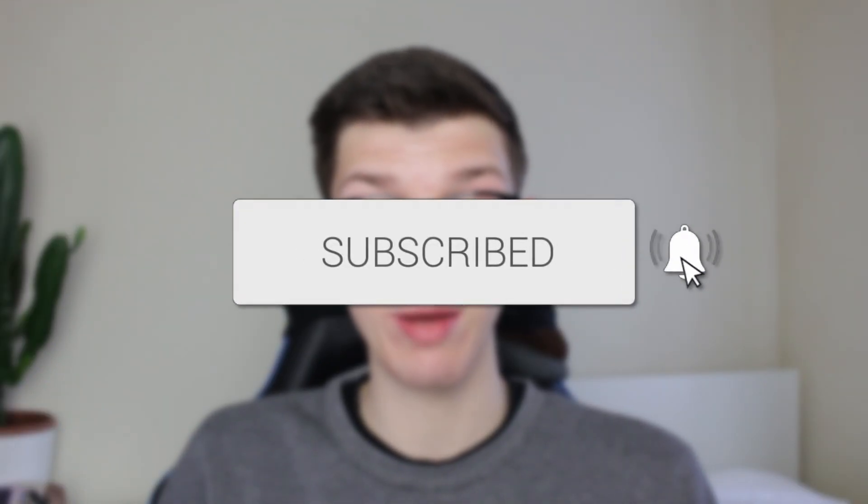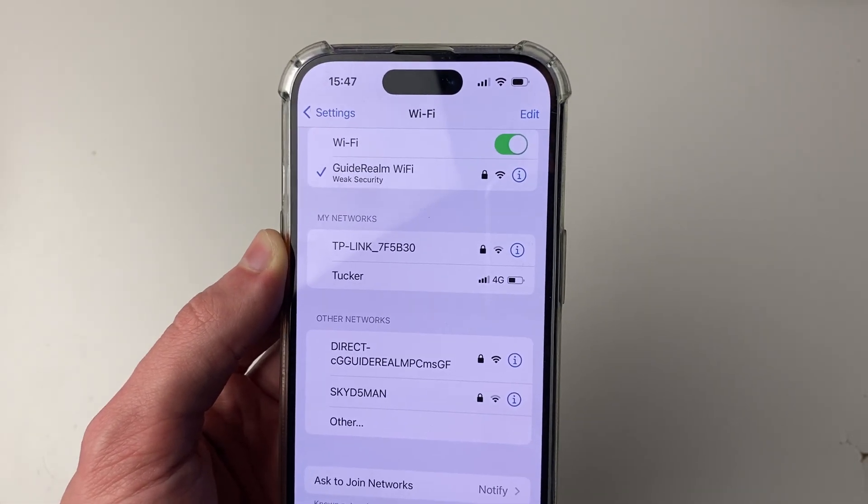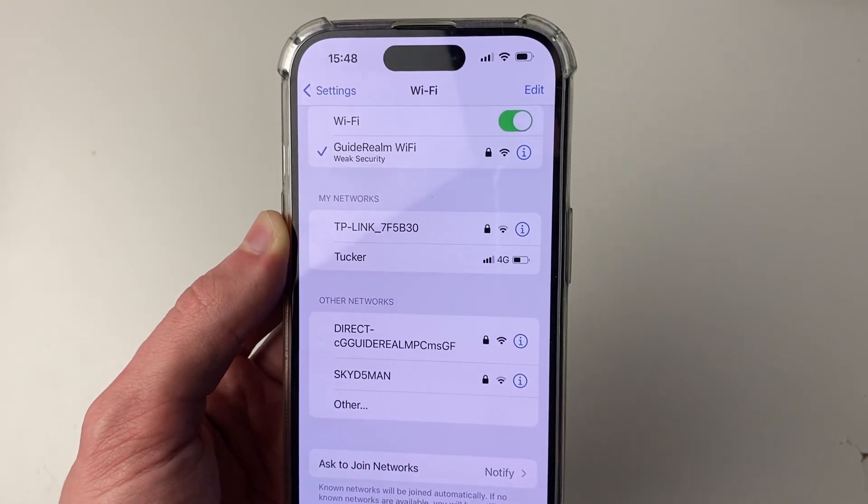If you find this useful, then consider subscribing and liking the video. First of all, do just make sure that the internet connection is actually working — try using it on another device. If your connection is working and you're sure it's a problem with your iPhone, let's continue.